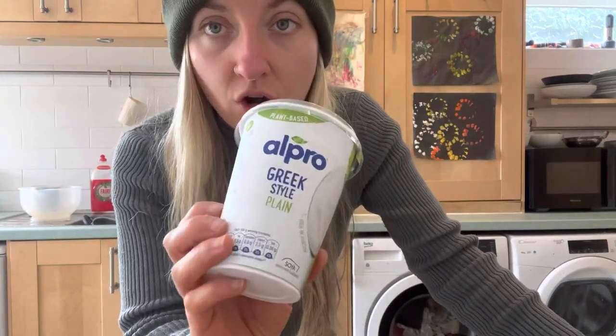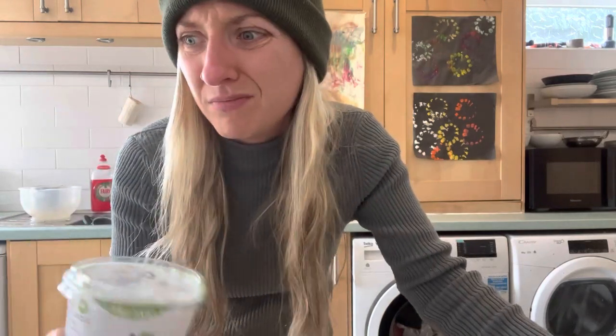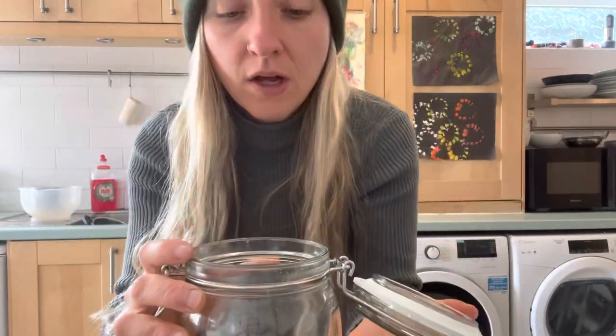The second ingredient you're going to need is either some vegan yogurt to act as a starter, or you can also use probiotics. Today I've got this vegan yogurt and I thought, why not just use this? Otherwise I'd need to go buy probiotics and I don't have time for that - I want yogurt right now.